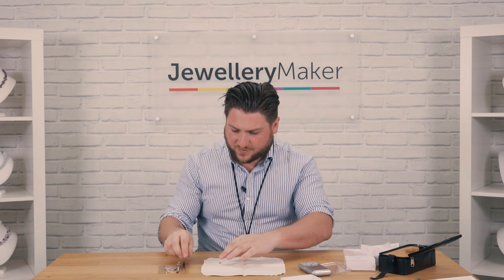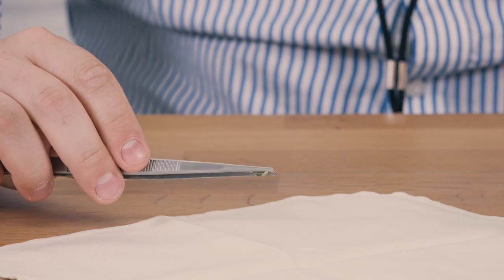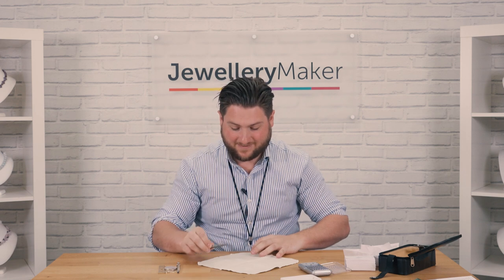Where to go next? We've got some tweezers here — these are groove tweezers. Very important indeed, and because they have grooving at the top, it's very easy for the gem to be held there with that girdle facet held in nicely, and you can have a good peruse at that.